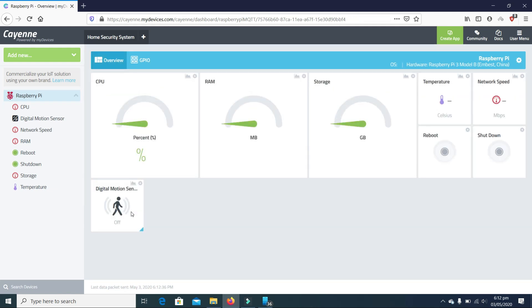As you can see, our motion sensor is currently off. Let me show you how it responds when we move something in front of it. As you can see, our sensor is working.